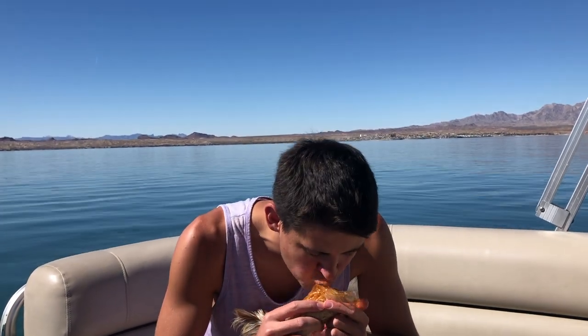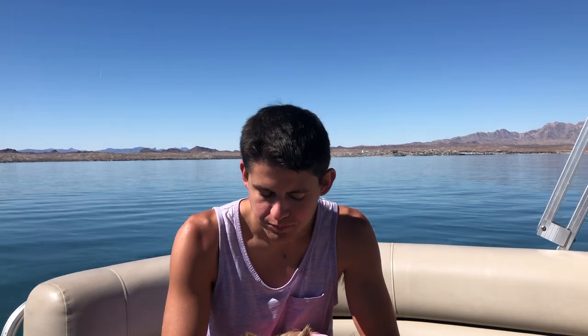Well now we're back on the boat — time to try this out. That is so good! You definitely have to try out this recipe, and definitely get out and enjoy nature and food as much as we do.